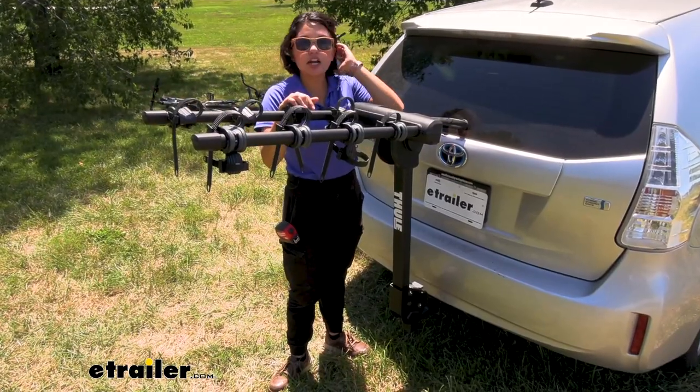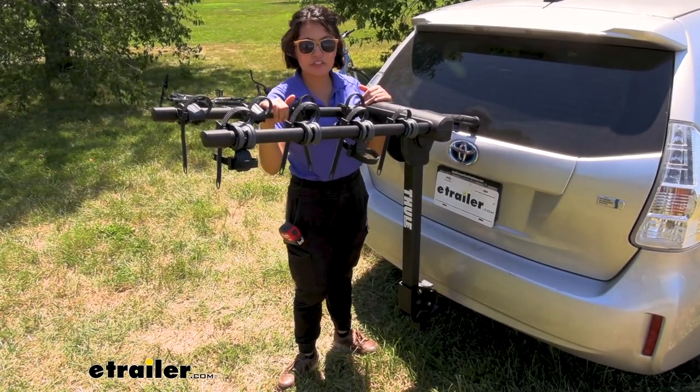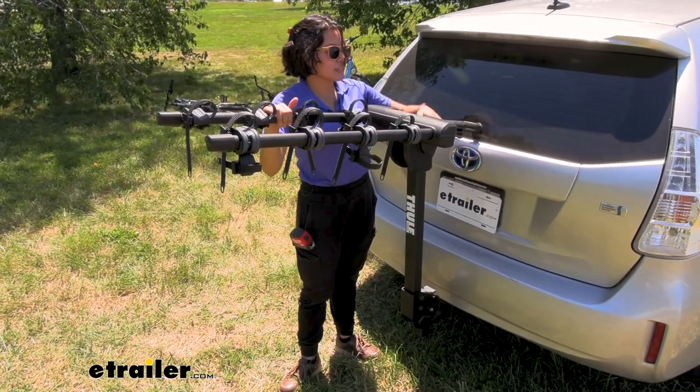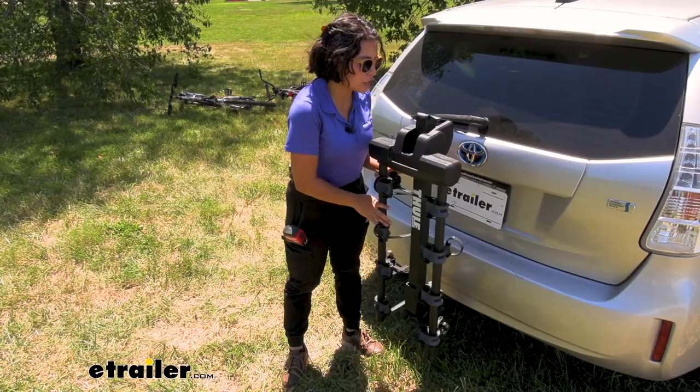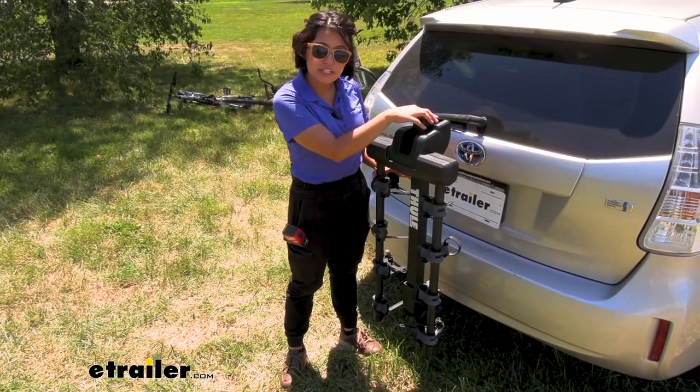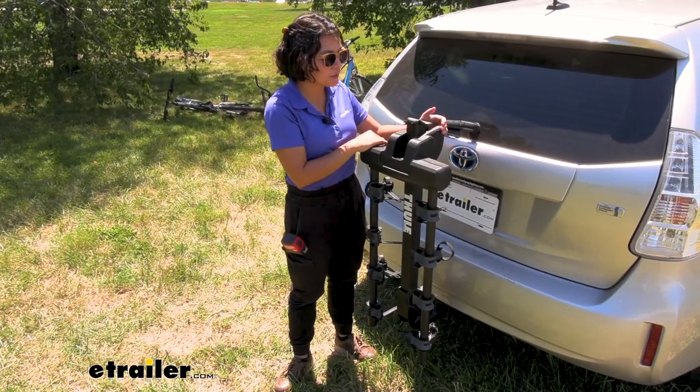If you're not planning on going out for a ride just yet, you can fold these arms down. Here at the back, there is a lever — you pull up on the lever and the arms drop down. I like this design compared to some other bike racks; it feels very sturdy as well as ergonomic and easy to use.